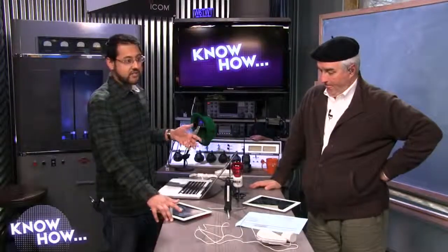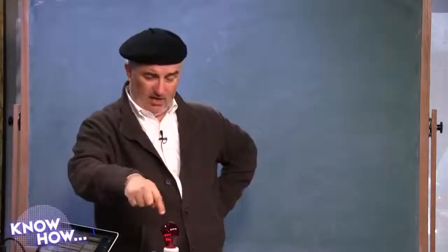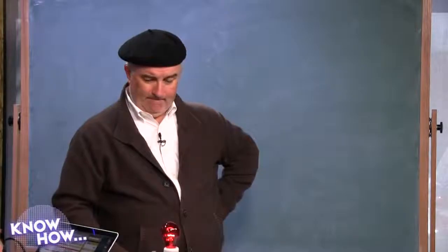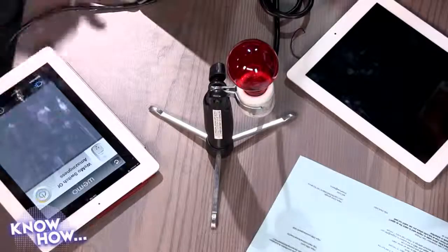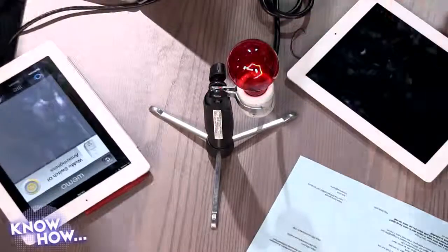All the magic happens because we have an app and an internet interface. Individual switches are about 45 bucks, so you can expand this to do lots of things. Now I can use my iPad to turn the light on and off — there it goes. There's a little bit of a delay, but you can see me hitting the button.